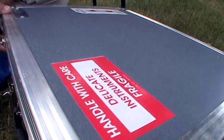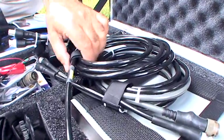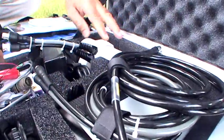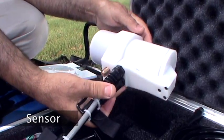Inside the shipping case, we have the components for the system. First, we see the cabling that goes from the sensor to the console. Then we see the sensor up at the top left.